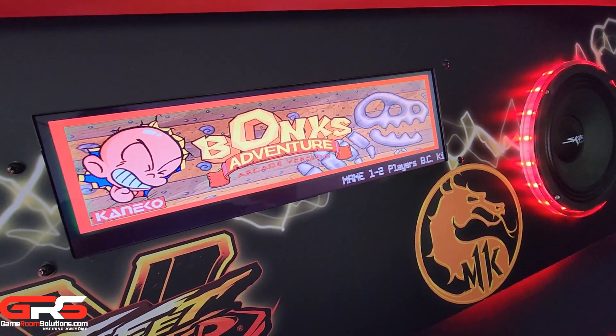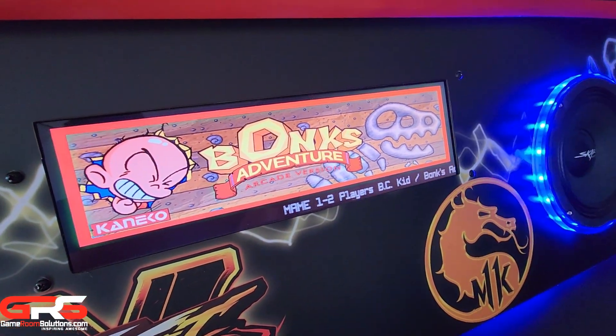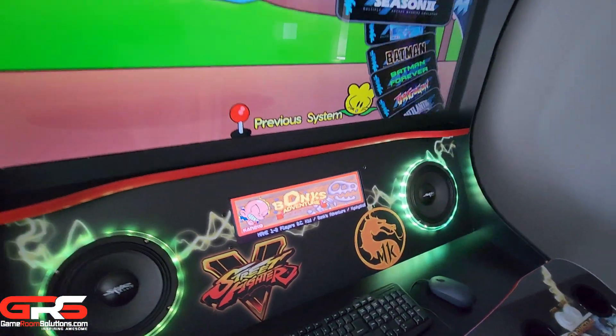It holds 8-inch speakers and we offer an LED light add-on kit. In addition, you can get a 14 by 9 marquee monitor just above the control panel.